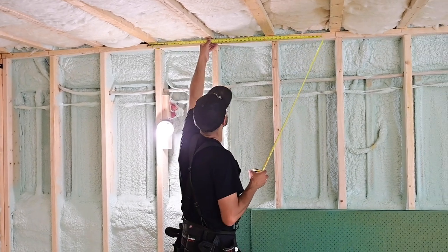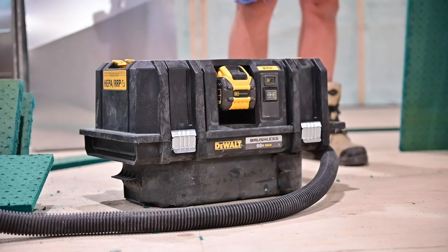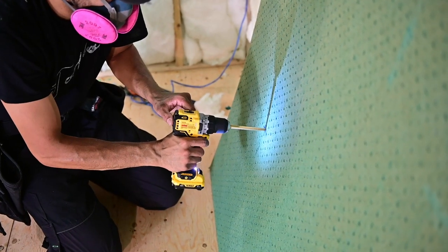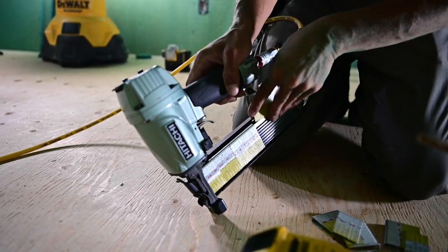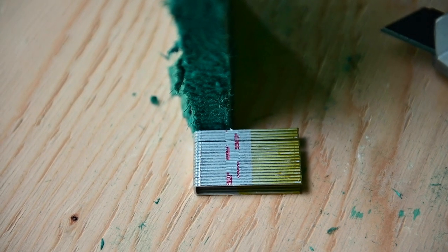To get started I recommend the following tools: a track saw and dust extractor, an oscillating multi-tool with a wide Japanese tooth blade, a utility knife, a drill with standard twist bits, a tape measure, a fine tip permanent marker, and a staple gun. I'm using a 7/16 crown construction stapler with 2 inch staples, but you can also use a standard drywall screw gun.